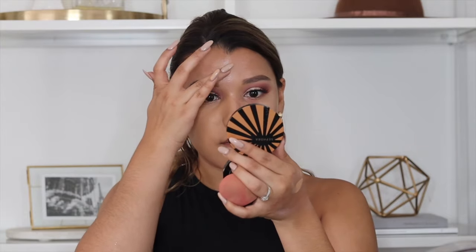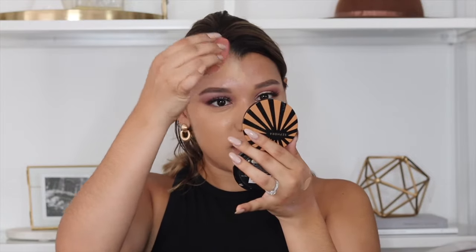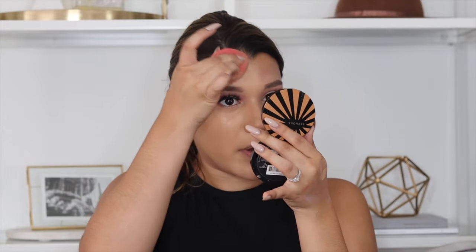I'm going to bring it down to my neck as much as I can. Using this foundation is so weird to me because I've never been this dark, or at least I've never used a foundation this dark. At first I was like, oh my gosh, this is way too dark for me, but then I realized the rest of my body is so tanned — it's just that I'm not used to my face looking this tan.